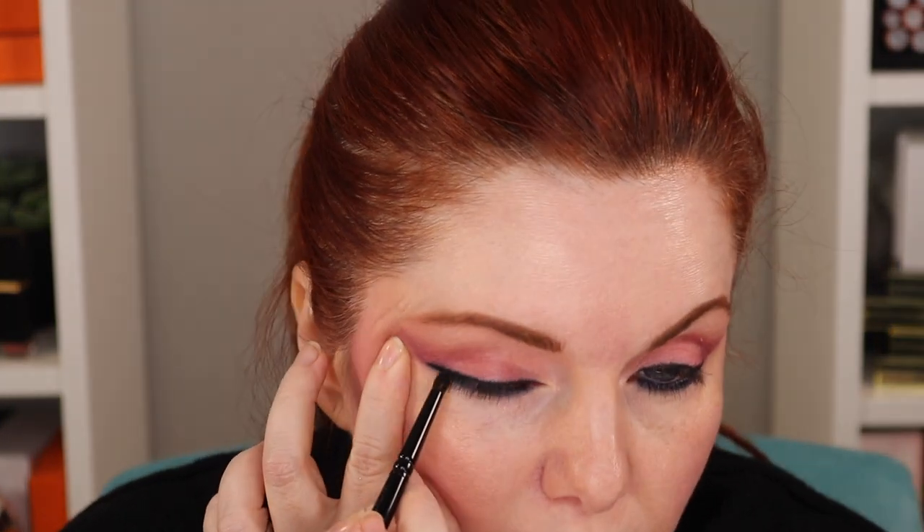It's a lot of black eyeliner. Let me smudge it out with the Wayne Goss 05. This is a lot of black. Let me clean up under my eyes a little bit — I think that's a little too much under the eyes, but on top I think it's good.